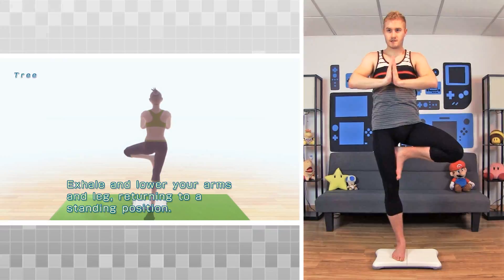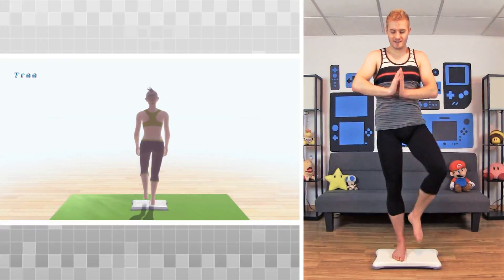Exhale and lower your arms and leg, returning to a standing position. Let's move on to the other leg.